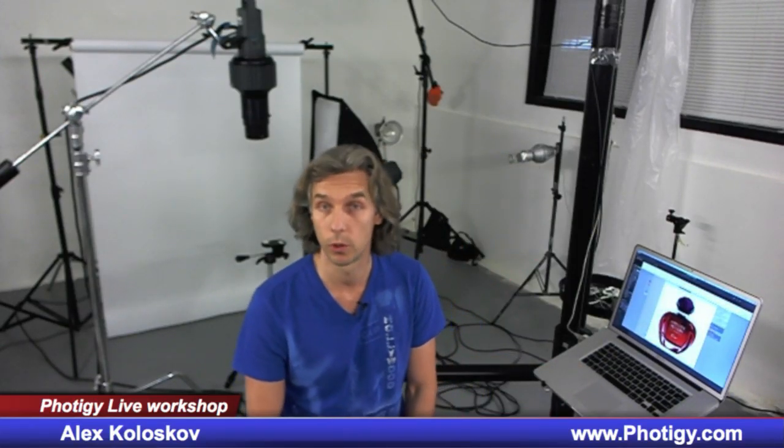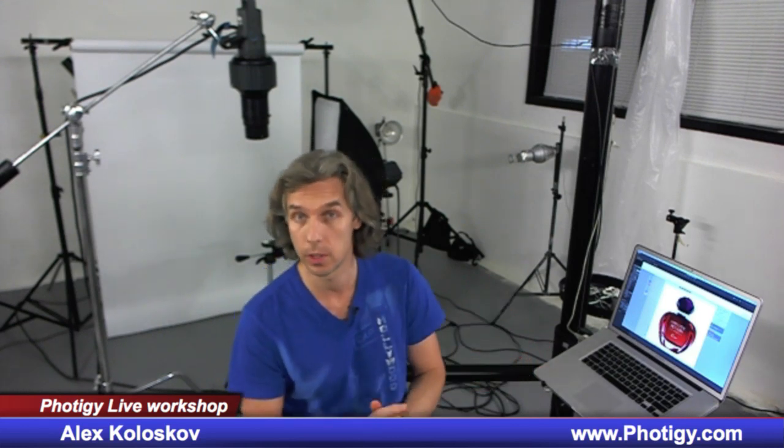Hi guys, I'm Alex Kulaskov, commercial photographer, founder of Photig.com. I help other photographers to become experts in product photography. And this is my quick answer to a Photigy forum post from Francisco.